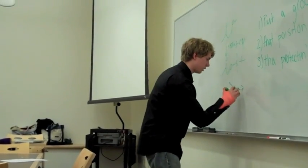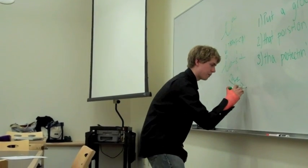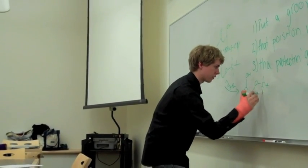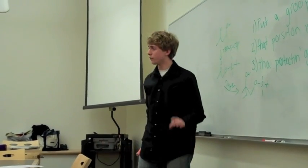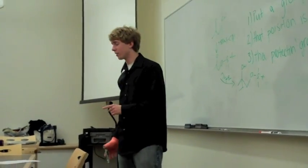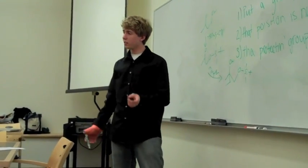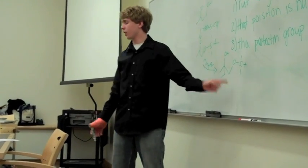So now, when we add our Grignard, we will get something that looks much like this. And that's an excellent way to form new carbon-carbon bonds, as we discussed in the last class. But this is great, and then we can just add TBAF with a little bit of water to restore this to the alcohol on that position.